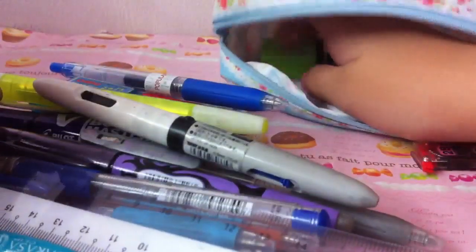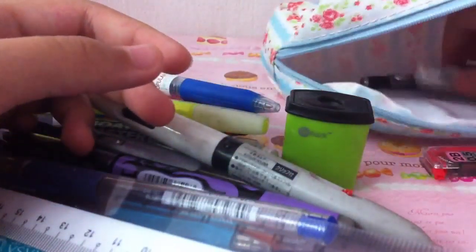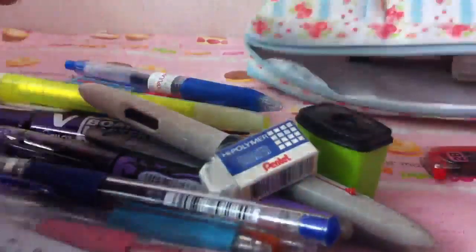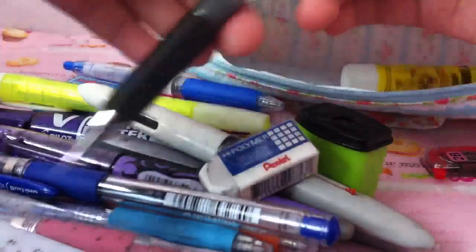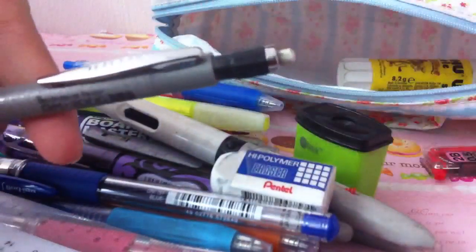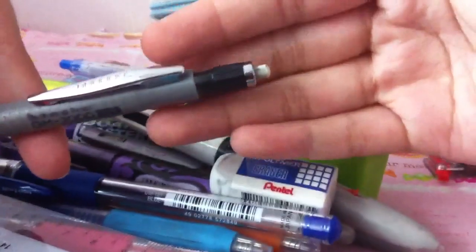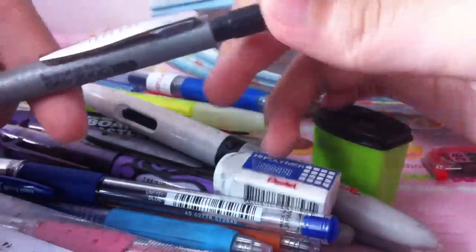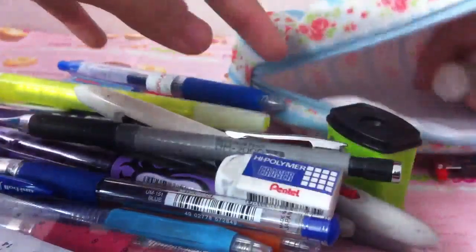In my pencil case I also have this green sharpener, which I use during art classes. I have this eraser — it's really cool, you just roll it and it comes out, though it is quite dirty. And I have this pencil.